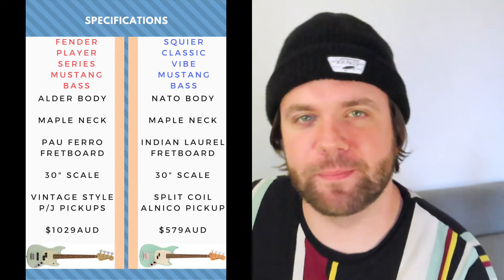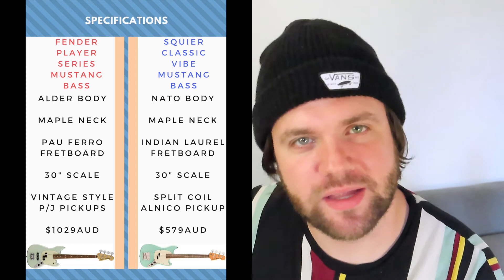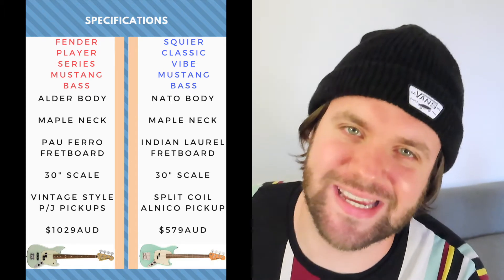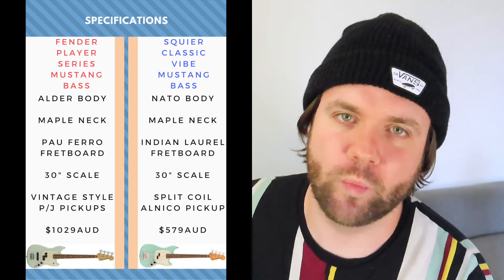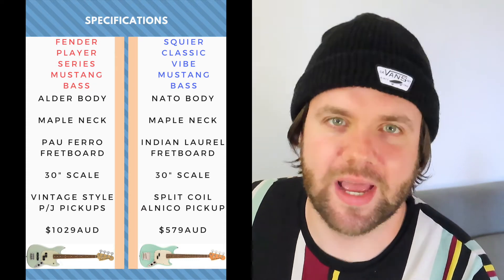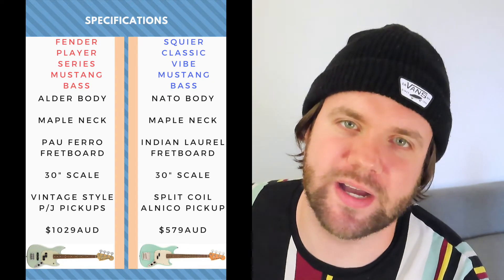Both basses have a maple neck, with a pau ferro fretboard on the Fender and an Indian Laurel fretboard on the Squier. Both are 30-inch short scale basses, with a vintage style precision and jazz bass pickup on the Fender and a single split coil Alnico pickup on the Squier.